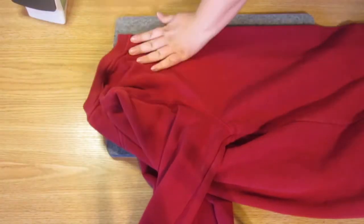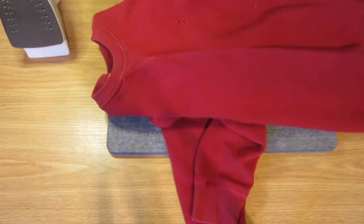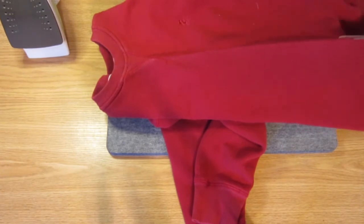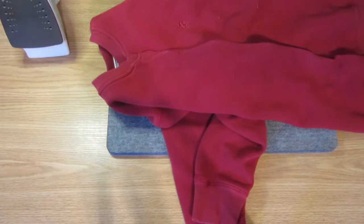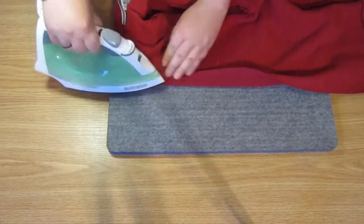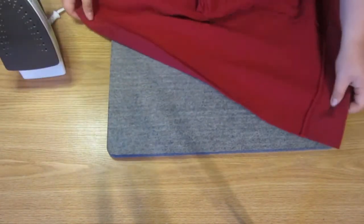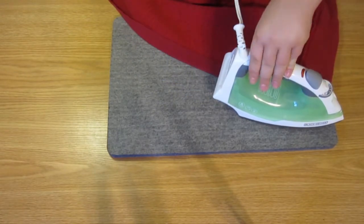You can use the side seams to match them up and create a center line up the middle, then iron. Once that center line is cut, all we need to do is iron over about an inch towards the inside on both sides of this cut front line.